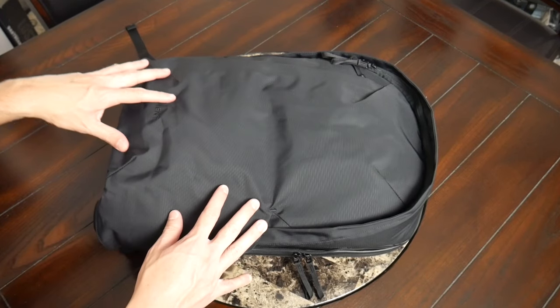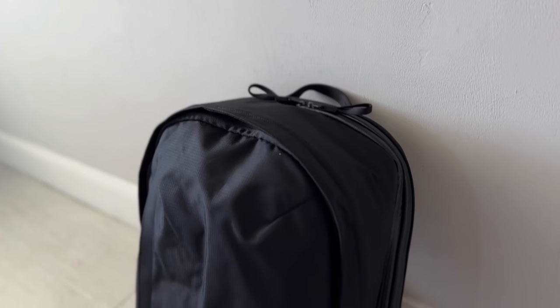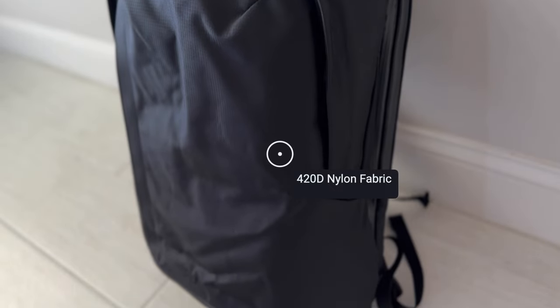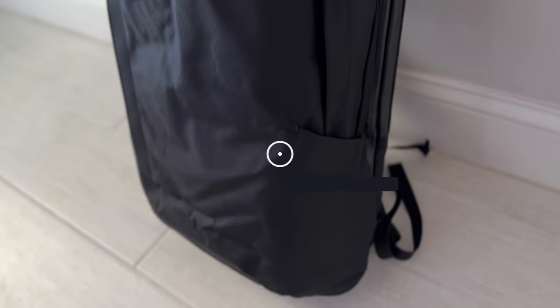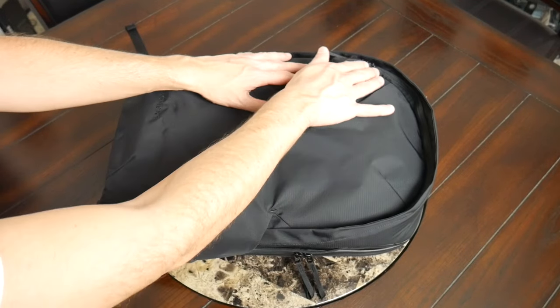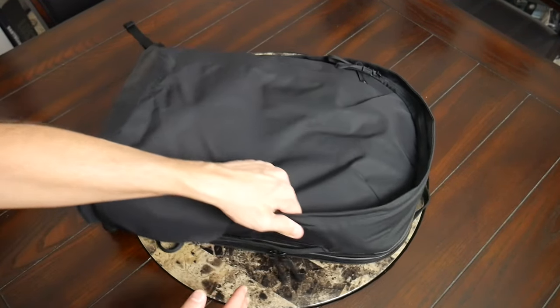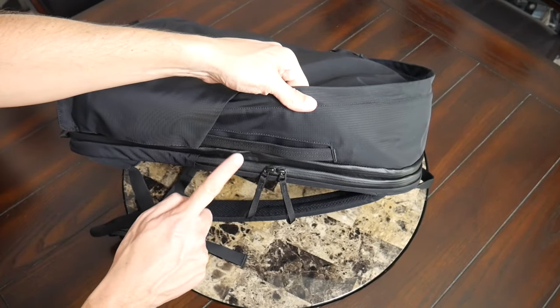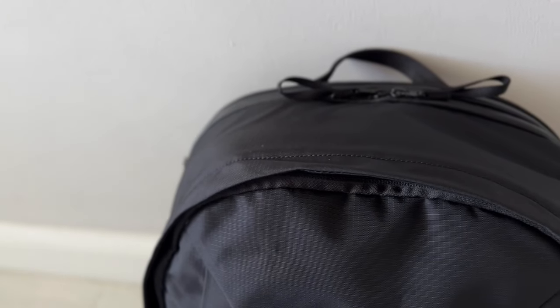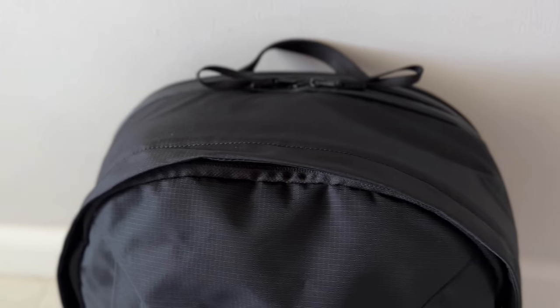As far as the materials, the bag feels very solidly built. The exterior fabric is a 420D nylon that feels like it's going to hold up well to rougher usage and also provide a nice amount of weather resistance. Beyond that, you also have some very nice YKK zippers throughout. A couple of the compartments have aqua guards for the primary area and some of the more sensitive compartments, and you also have a little flap that comes over the zippers to give you some additional protection.